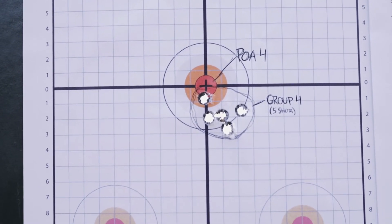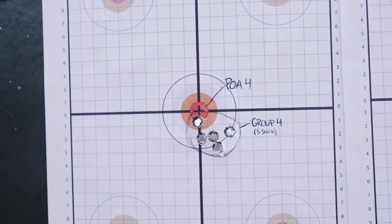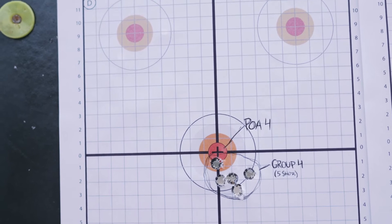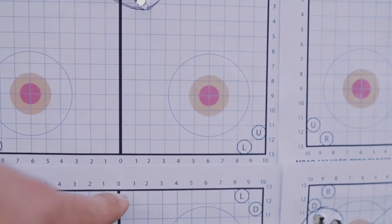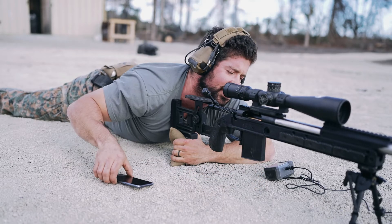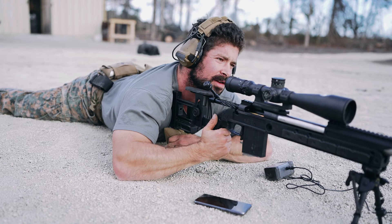Making our way downrange checking out the target. For the fourth series, point of aim was at the center dot — you can see the group off to the four to five o'clock. Groups are pretty much remaining the same and I'm feeling comfortable with all these shots, they all feel good. The only thing I can imagine is maybe getting a little lost in the circle without a hard point. So for this next iteration I'm going to pick a hard point — like one of these corners up here. Series five — transitioning from those circles to a hard point to give me a smaller target to focus on.